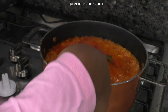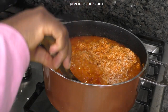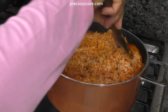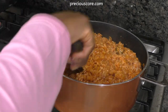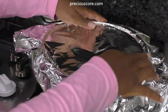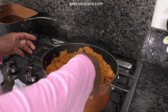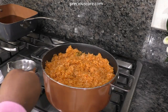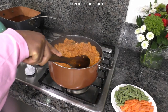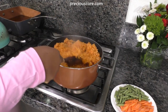After 20 minutes, open the pot and stir to combine. Cover the pot once again and let it cook for another 20 minutes, then open and stir to check if the rice is done and fluffy. If the rice is a little hard, add about a quarter cup of water, cover, and let it cook until the rice is done.